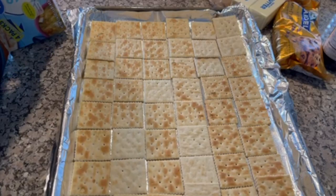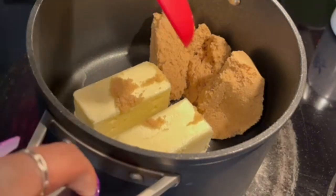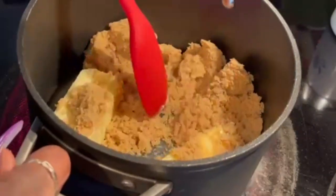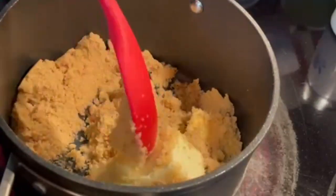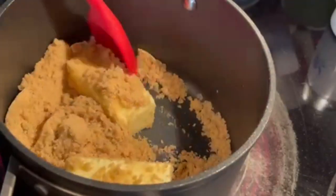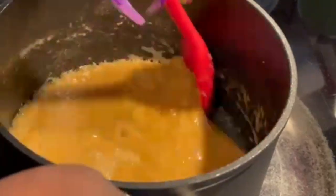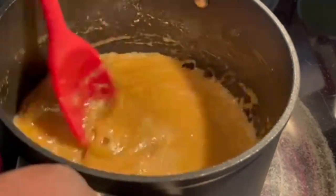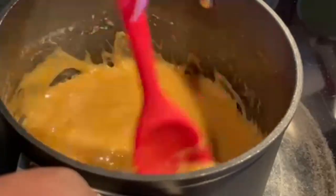Now I'm going to take you over to the stove. I have one cup of butter and one cup of sugar, and I just stir this until it dissolves. When it comes to a boil, I let it boil for three to five minutes. Once it's done, I'm about to take this off the heat and stir in my vanilla and pour it over my crackers. Then they go into a 400-degree oven for three minutes.